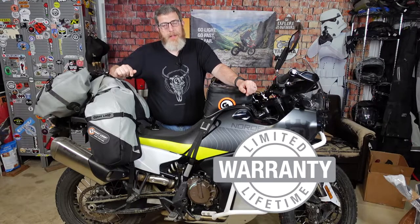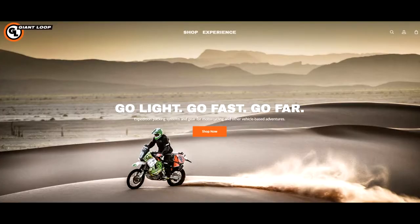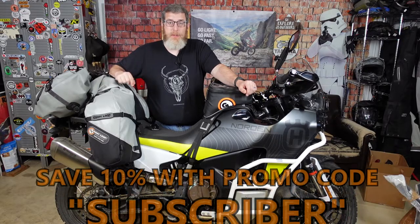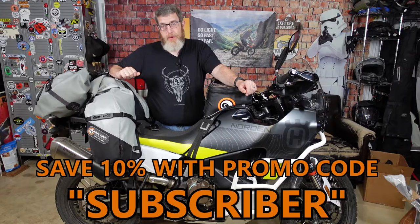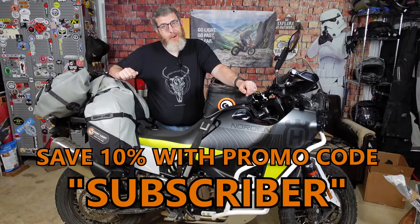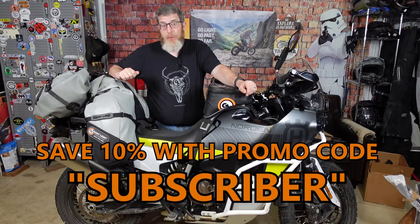All of our Giant Loop products are backed by our limited lifetime warranty, and all orders over $75 from giantloopmoto.com ship for free. Please consider subscribing to the channel for more gear overviews and other great content. Don't forget that YouTube subscribers save 10% on giantloopmoto.com with promo code SUBSCRIBER. Thank you for watching. Go Light, Go Fast, Go Far with Giant Loop.